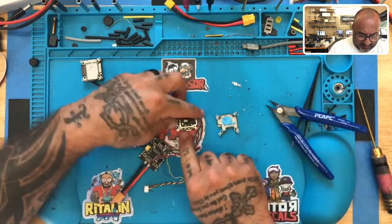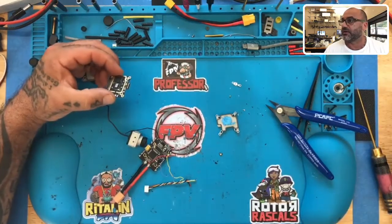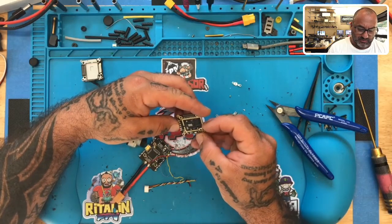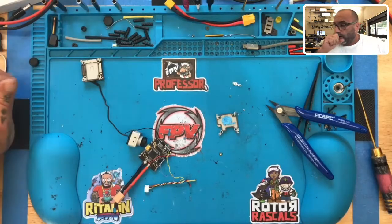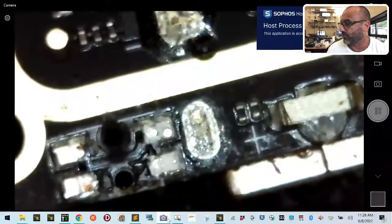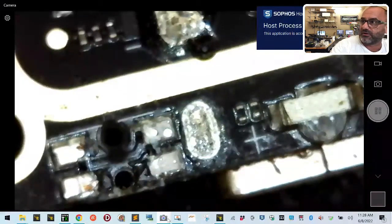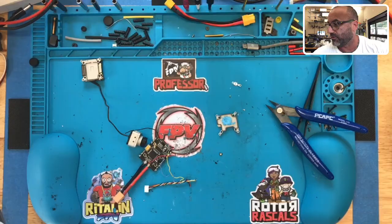Just snip away like that and leave yourself those four nice pads. Let me show you this on the computer. You want to snip away the soldered pieces but leave yourself those pads. When you're done and you remove your bind button, you want these four pads — one, two, three, four — right there.